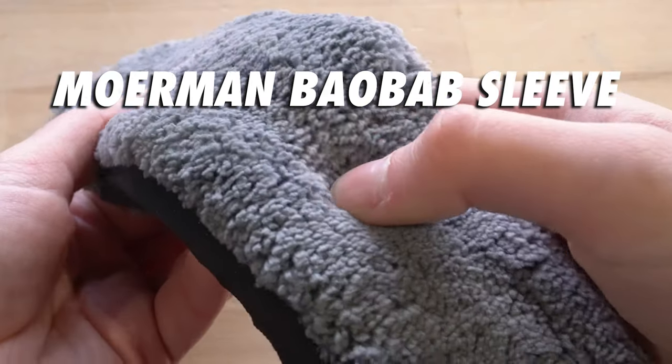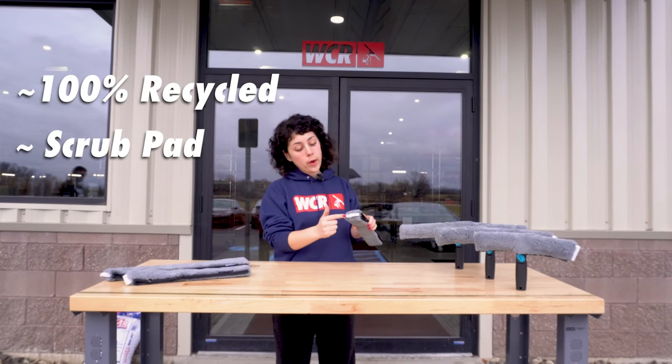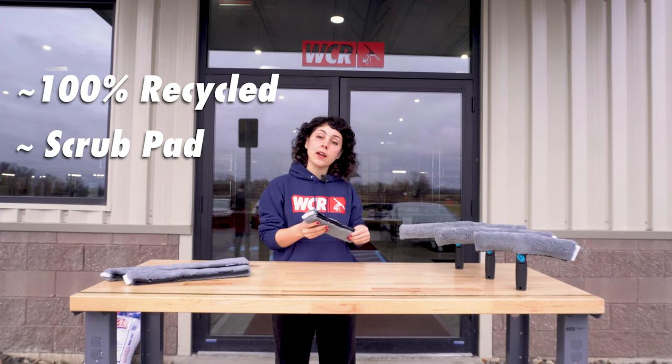These sleeves are super plush and made with 100% recycled microfiber material. They have a white scrub pad on the side for use on really dirty surfaces, but we don't recommend using that on tint.